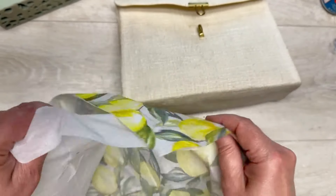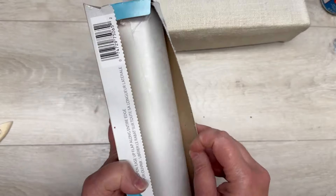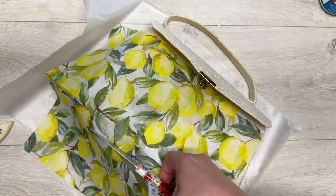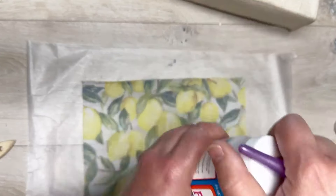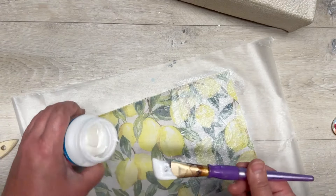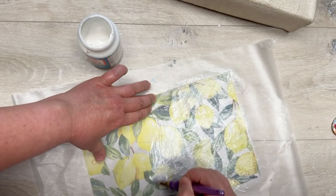I have these lemon napkins I got from Hobby Lobby — love it. Now I'm going to use some wax paper and put my napkin onto this purse. I'm just going to cut it down a little bit so it's closer to the size we want. Then we're going to put our napkin pretty side down on our wax paper, and I have some fabric Mod Podge that I'm going to apply to the napkin on our wax paper.